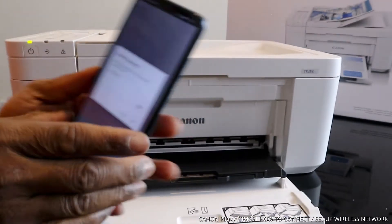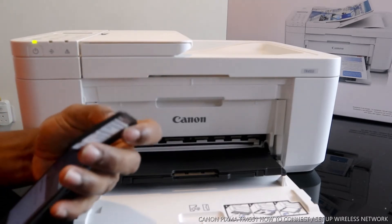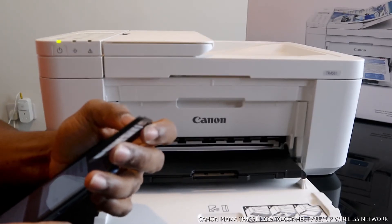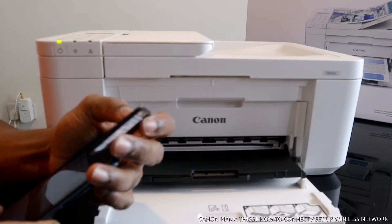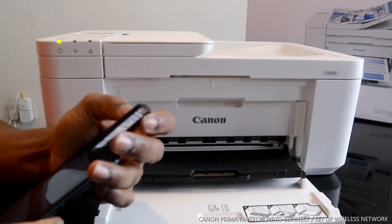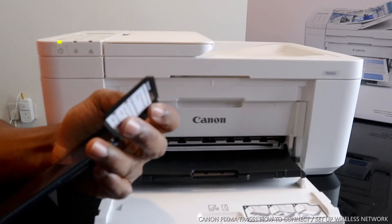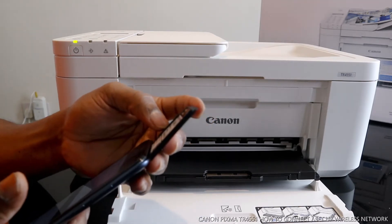I'm going to put in the password for my home network. Before you click OK, make sure the information you put in is correct. Check the password details and make sure they match.